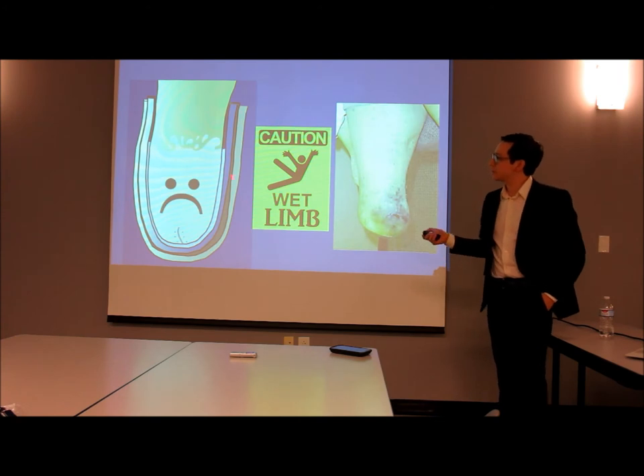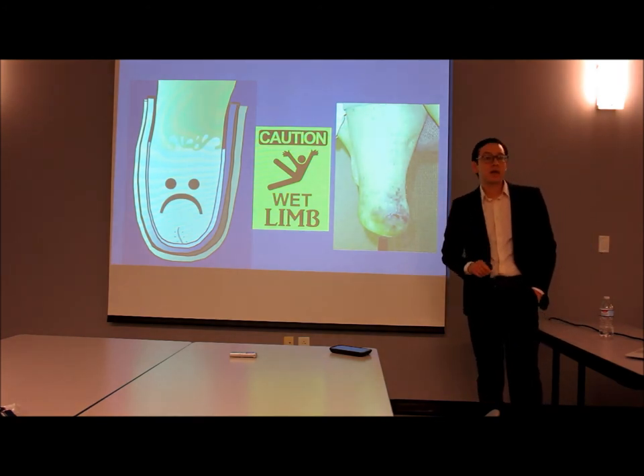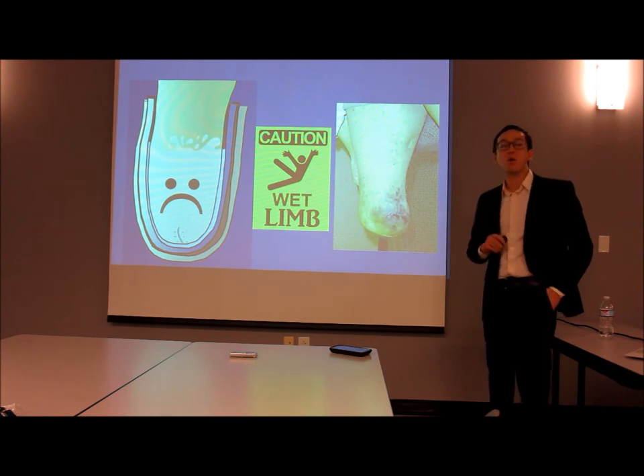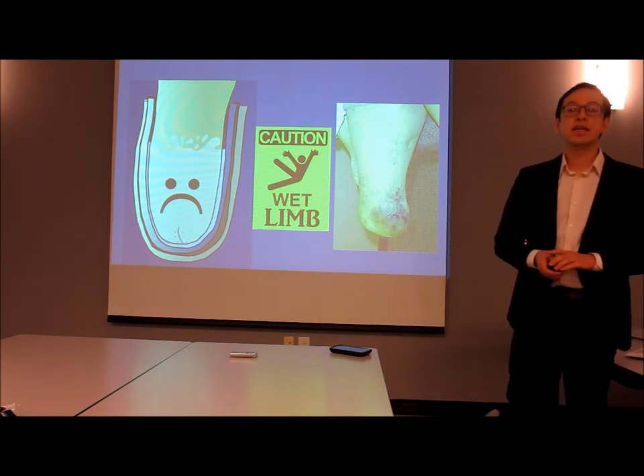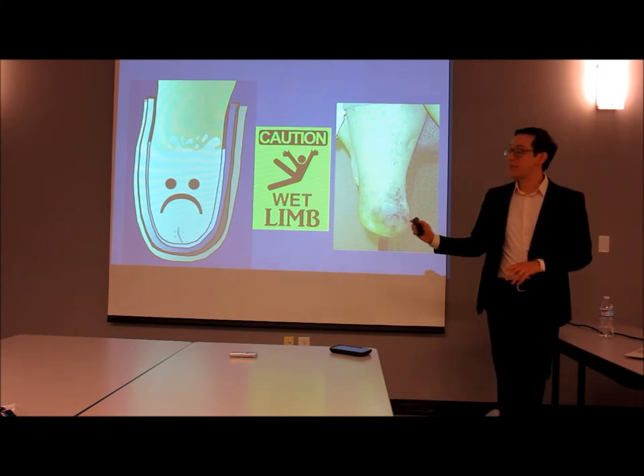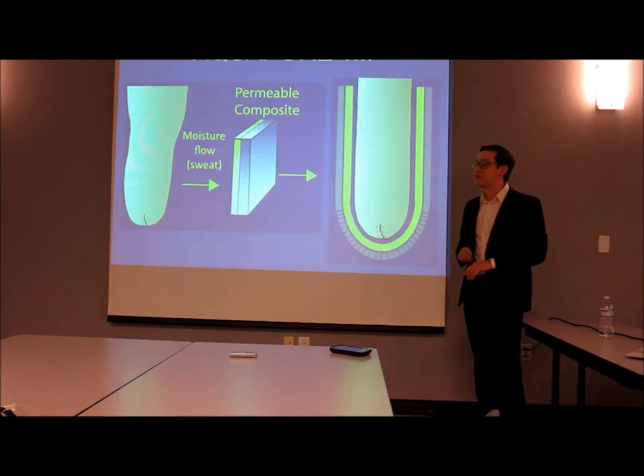These liners are currently made out of oil-based polymers, and sweat is made out of water. Oil and water don't mix, so the sweat stays trapped in there all day long, leaving the skin weakened and vulnerable to infections. That makes for an unhappy limb. But now there's a solution.